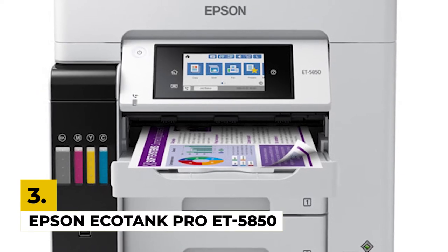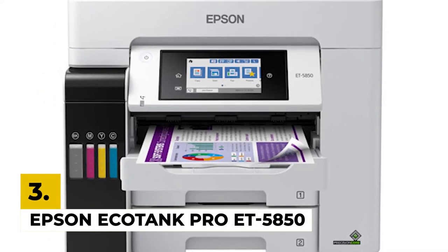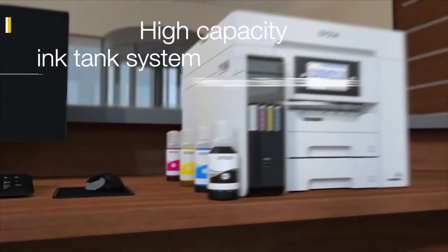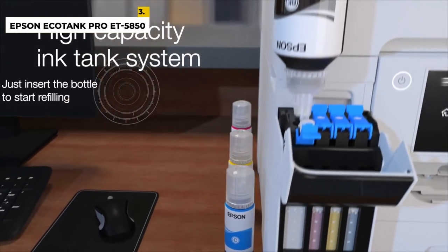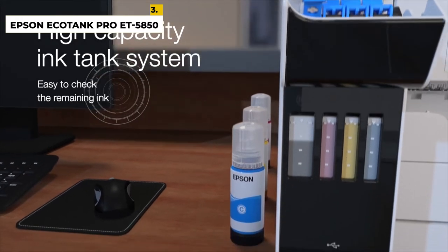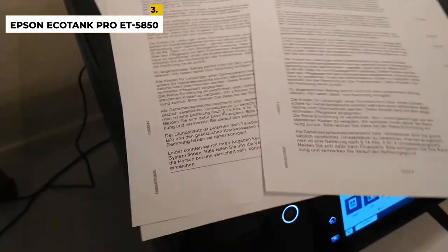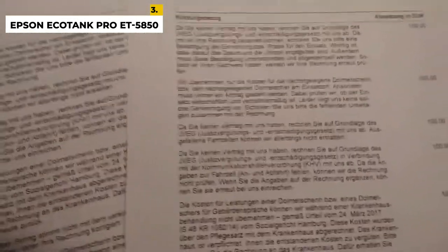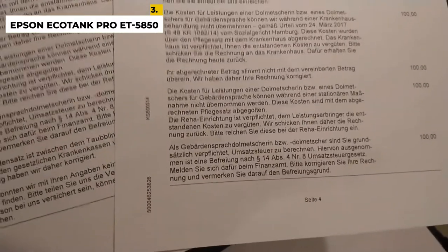In the third position, we have the Epson EcoTank Pro ET-5850. This is an all-in-one model with large, refillable ink tanks instead of cartridges, with cheap ink. It has exceptionally low maintenance costs as you do not need to refill the tank often. It gives very high-quality print in both monochrome and color with a maximum speed of 25 ppm. It also prints colorful and detailed photos, supports borderless printing, and scans double-sided sheets in two passes, allowing you to quickly scan long, multi-page documents.